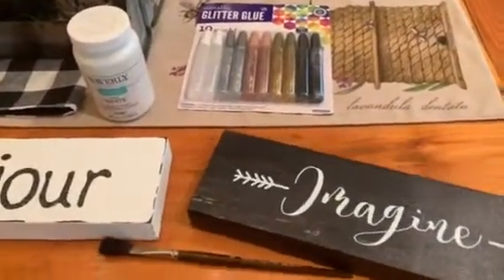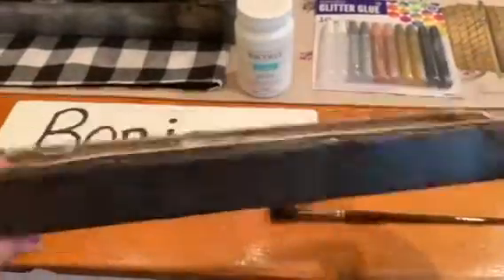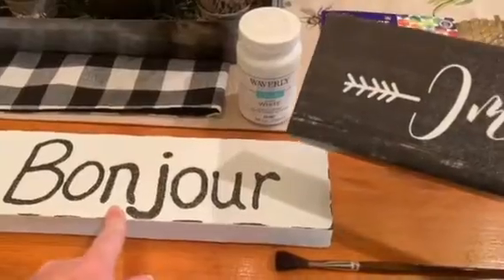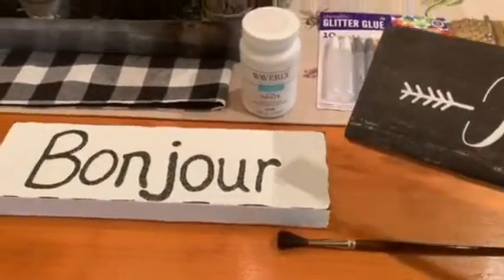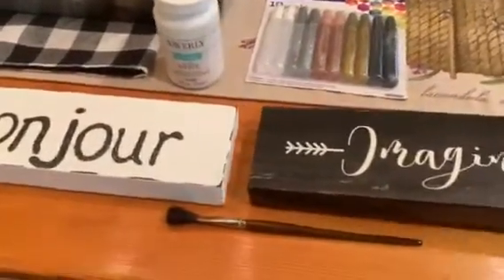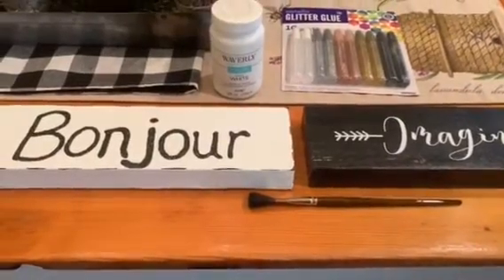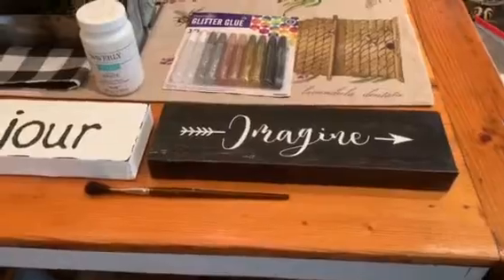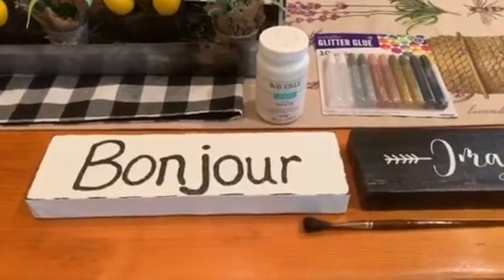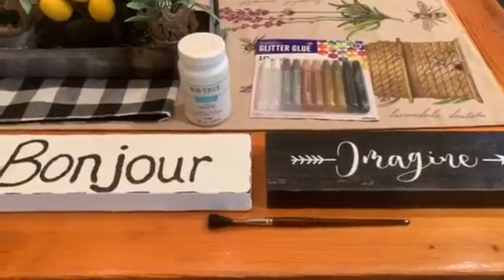I already had two of these Dollar Tree signs — one said 'imagine' and I can't remember what the other one said — but I wanted to turn them into French country signs to match my home decor. You can paint these, change them, use stencils, or freehand paint something on them. There are so many things you can do with these signs, and they're only a dollar, so it's a fun and really inexpensive project!